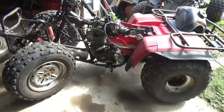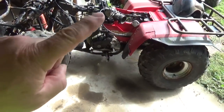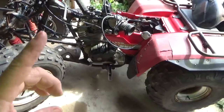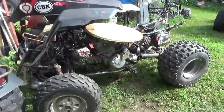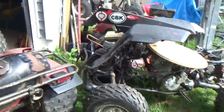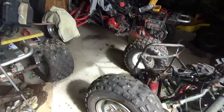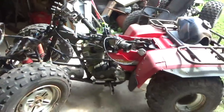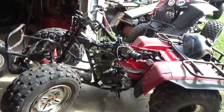Hey, YouTubers. Welcome back for another adventure. The adventure I'd like to finish up is the $300 deal — the 1986 and 1987 TRX 250s. The question is, for $300, how did I do?